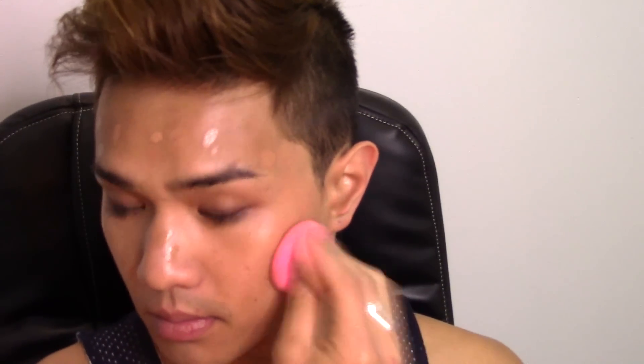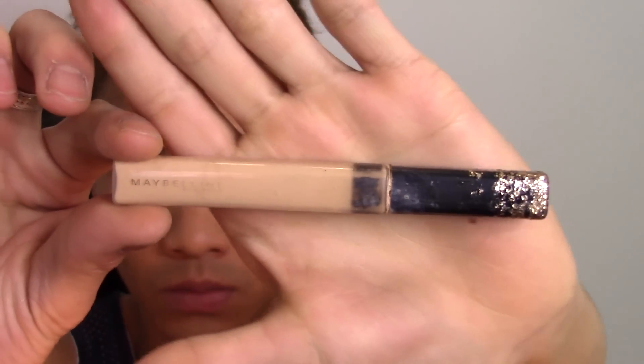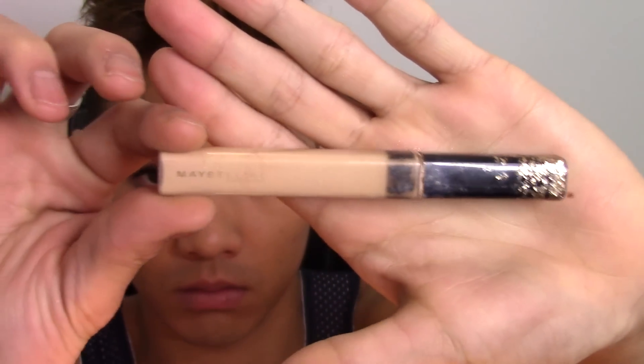Today I'm going to be using the Marc Jacobs Genius Gel foundation in the shade Fawn Deep. You guys may not be familiar with this foundation on my channel because I only use it after I've been on vacation — I bought it in the middle of August two years ago and it's just super dark. If I wear it any other time of the year I look like I'm doing blackface, so I can only wear it now.